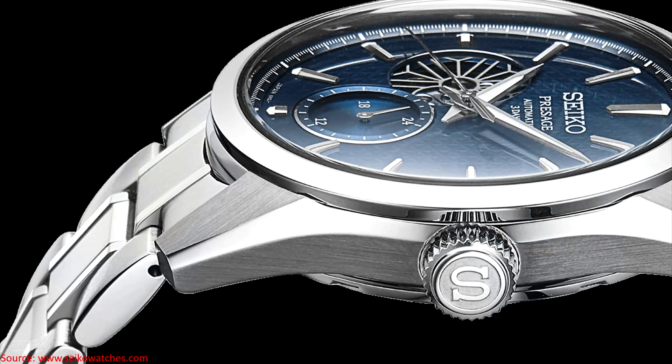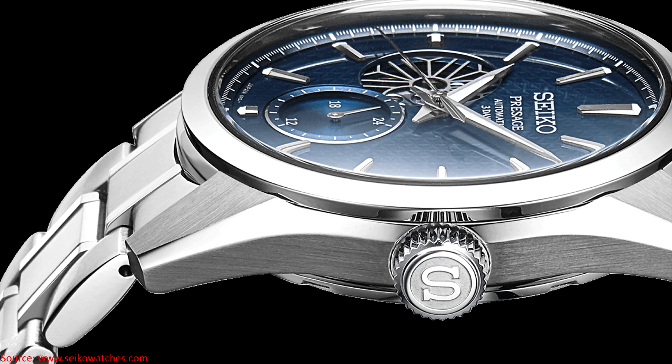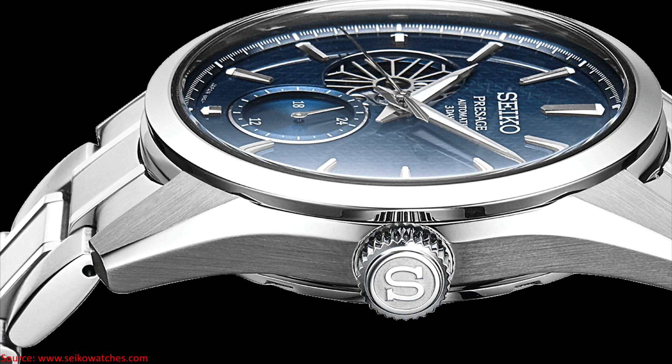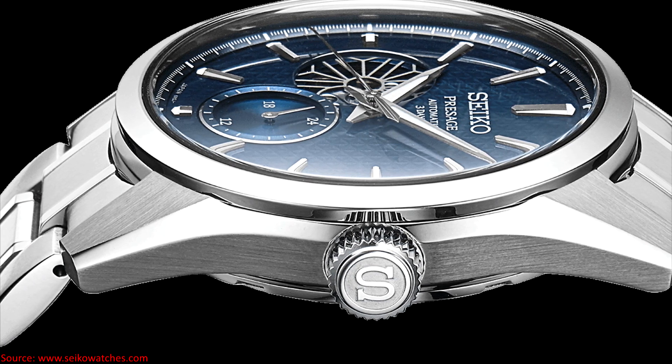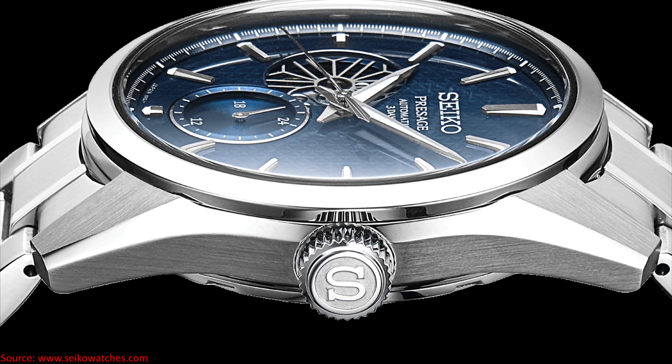Let's go ahead and get some specifications out of the way. These watches are 40.2mm in diameter, 13.5mm thick, with a lug-to-lug distance of 47.4mm and a lug width of 20mm. They offer 100m of water resistance, and the cases are made out of stainless steel with super hard coating.